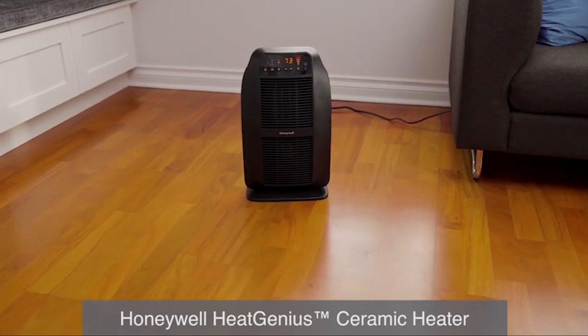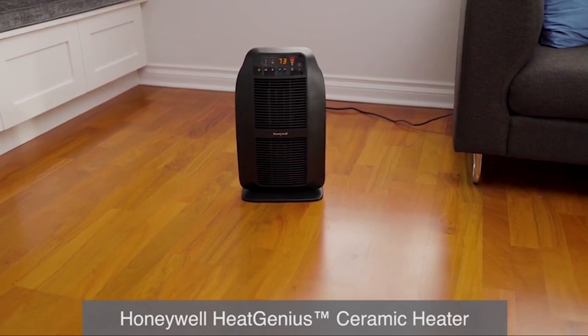To meet all of your heating needs, try the Honeywell Heat Genius ceramic heater — a smarter way to heat.